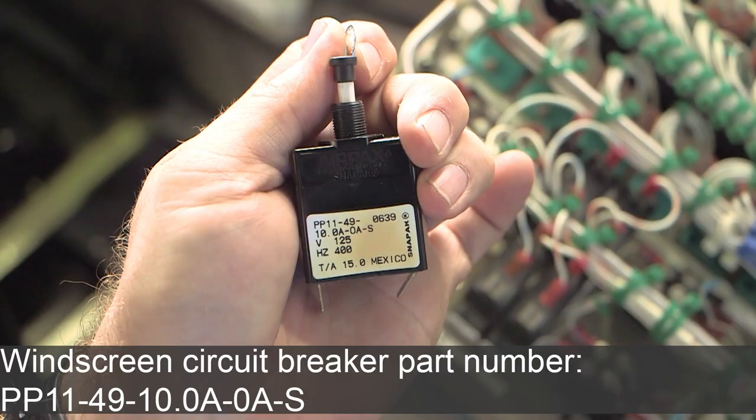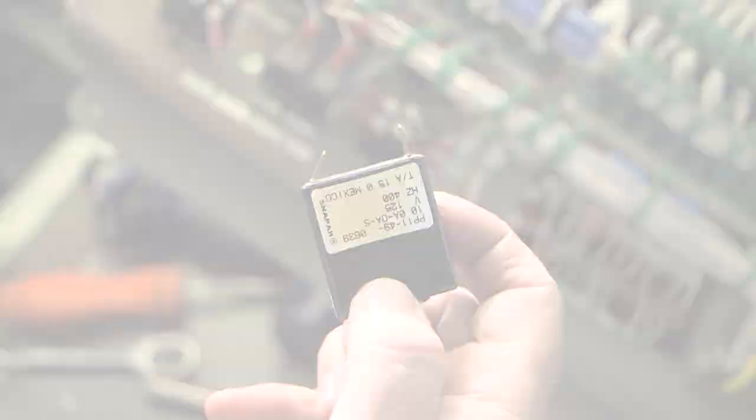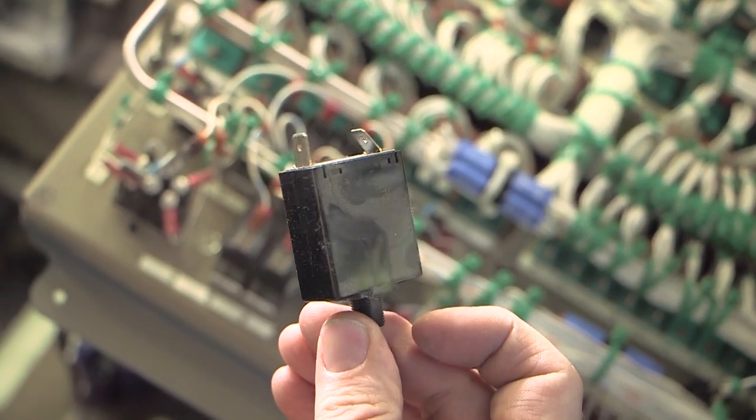The circuit breaker part number is PP11-49-10.0alpha-0alpha-S. With the circuit breaker removed, the casing of the circuit breaker should be inspected for heat distress, discoloration of the identification label, and integrity of the casing itself.